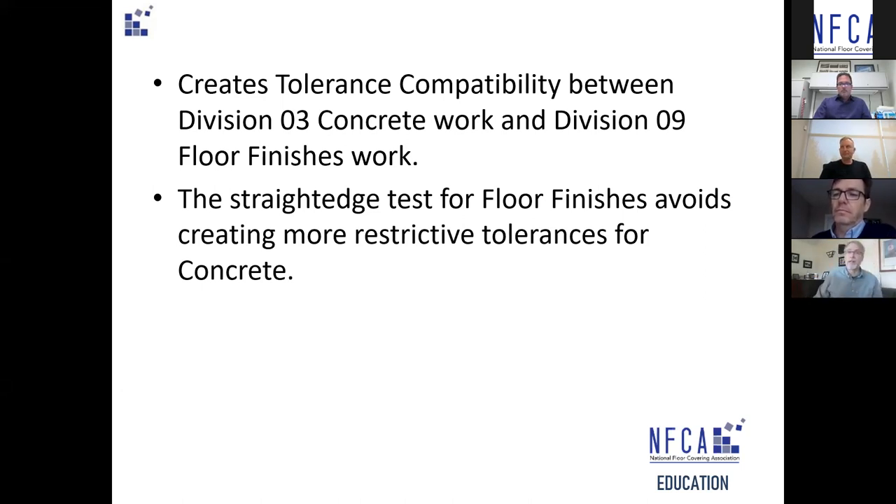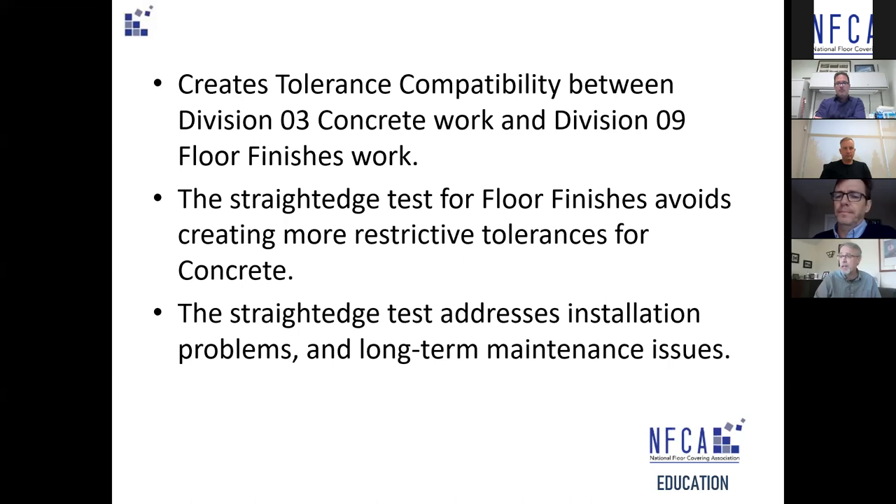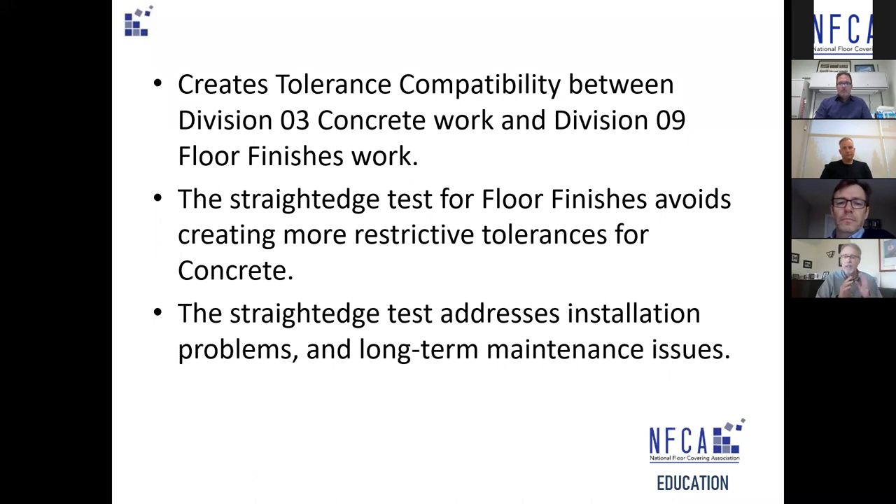Sometimes it's only a matter of two or three millimeters, which is very easy to overcome, but we become so engaged in the argument that we forget what we're trying to achieve. The straight edge test we're trying to develop is there to address concerns for high points in particular with resilient flooring products, which affect long-term maintenance, safety tripping hazards, and premature wearing of the floor.